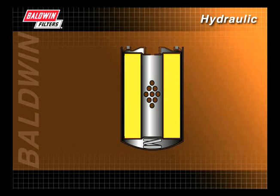Fluid enters here, is filtered through the media, passes through the center tube, and into the system.